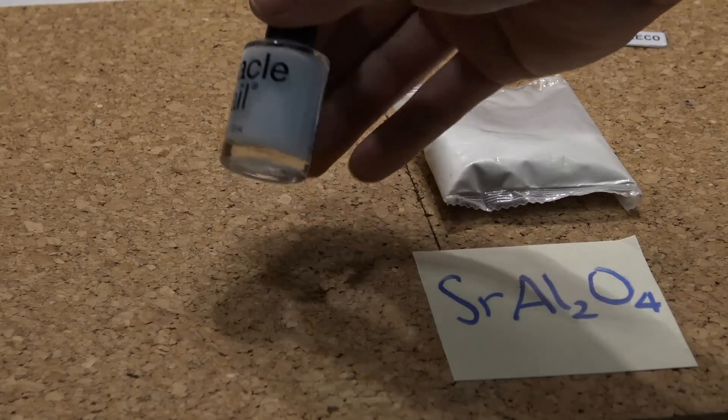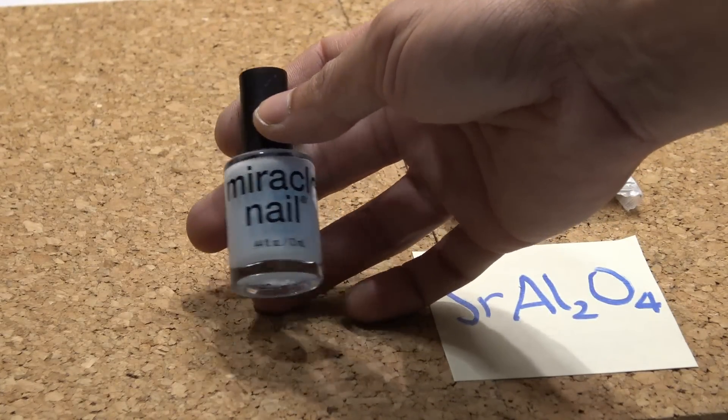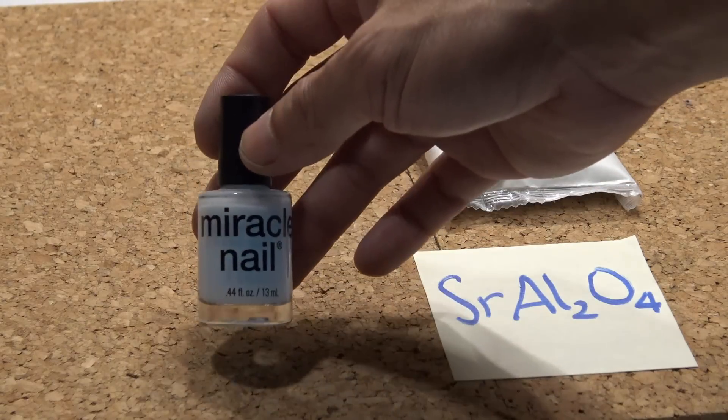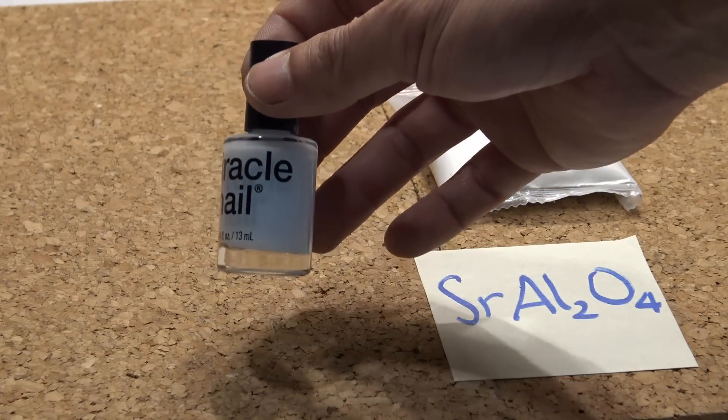This nail polish I bought at the 99 cent store. I find that that's the cheapest place where you can get this. I also saw it was on sale at Walmart, but it's three or four, even five times more expensive.